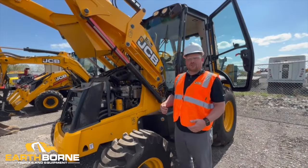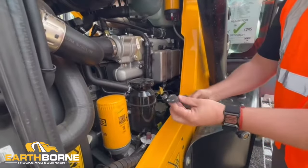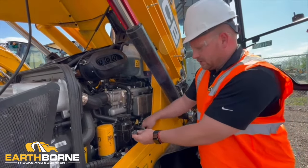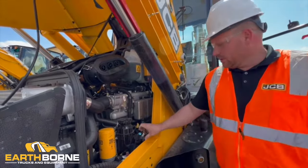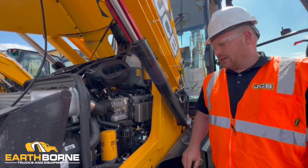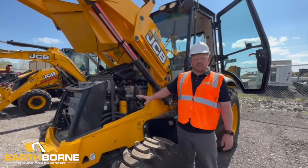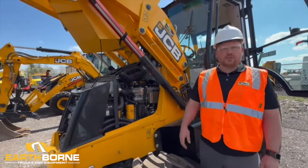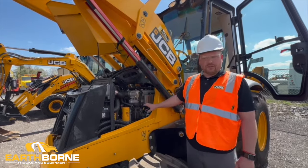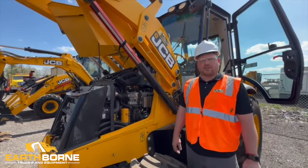If you're in an extremely cold climate, these machines will have a block heater. It's a standard plug that you can plug into any outlet, and they recommend that you keep these plugged in for at least nine hours. If you have the opportunity to plug it in overnight before using it the next day in extremely cold weather, the block heater is located right here on the driver's side. With the loader arms up, you do have good, easy access to all your filters to do your daily checks. Please watch the daily check and maintenance video for all the different spots. On both sides, you do have easy access to a lot of the components underneath the hood.